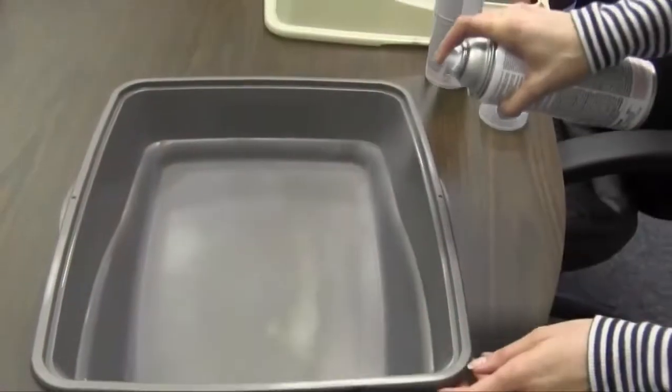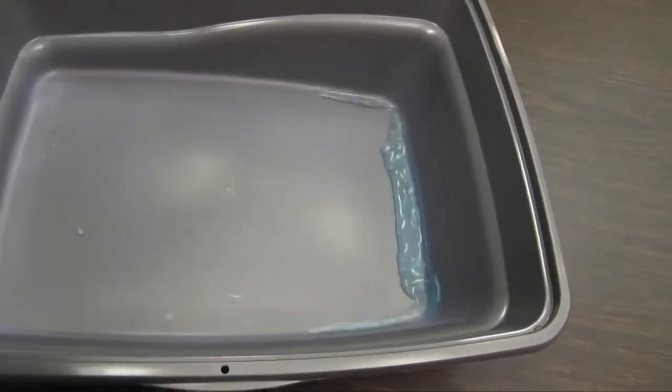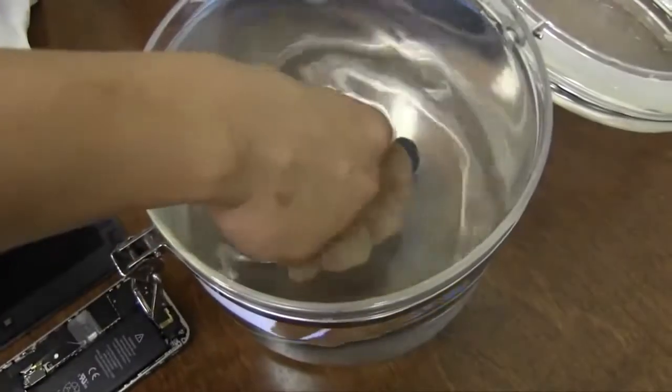NeverWet is a two-part super hydrophobic coating. You spray a base, give it about 15 minutes to dry, and then you spray a topcoat on it. After another 15 minutes or so, it's ready to go. It resists all sorts of waters, aqueous solutions, salt solutions, acids, and bases.